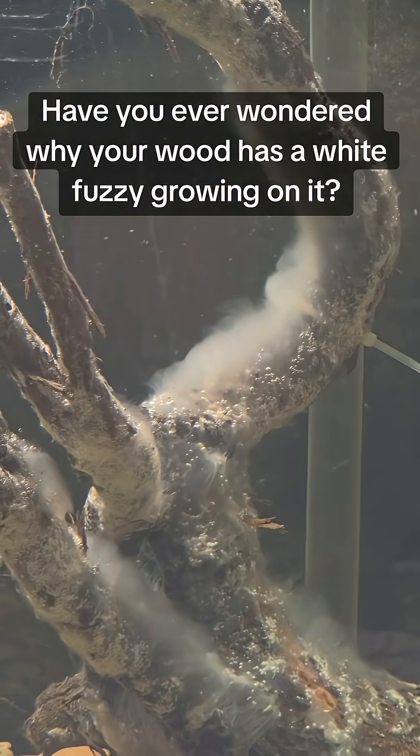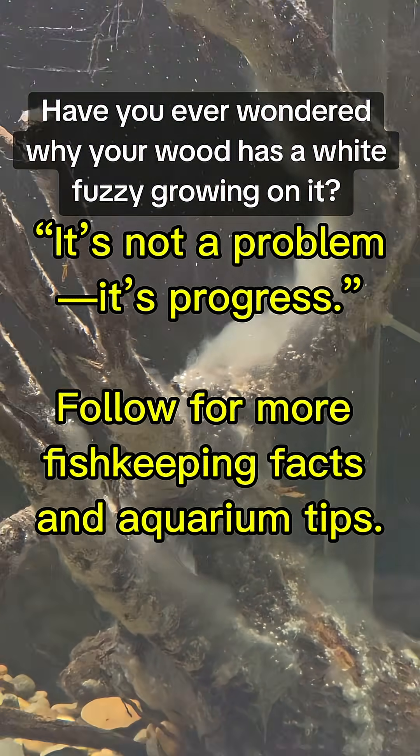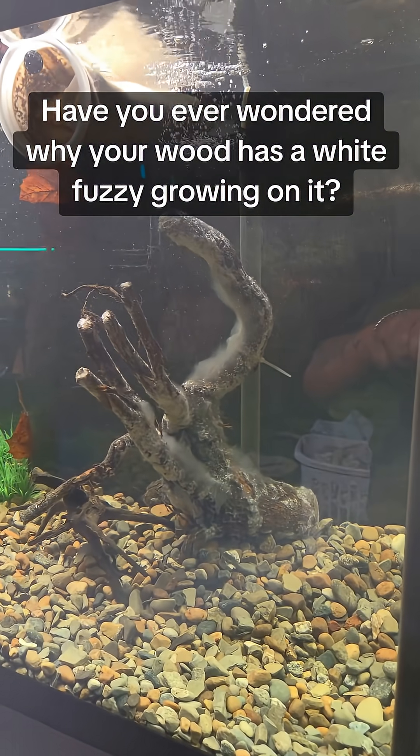So next time you see that white fuzz, remember, it's just nature doing its job, breaking things down and balancing your tank.